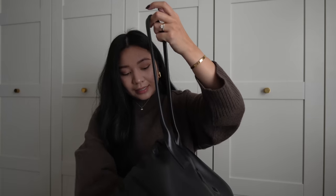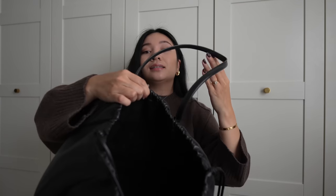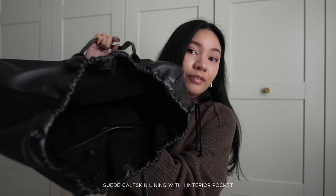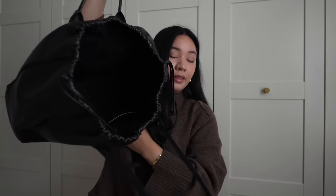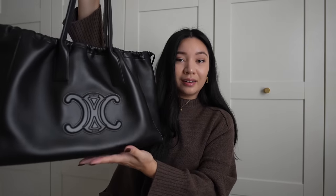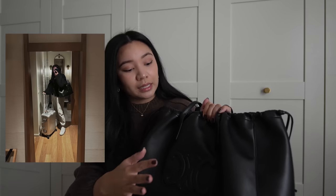Inside, it is lined with suede — you can't really see it, but it does have one interior pocket in the back, which is a great place to put your card holders. Because when you have a black bag it becomes a black hole. This is one of the bags where I do not have an insert, though I do have organizers that can fit — not a perfect fit, but gets the job done if I need a little more organization.